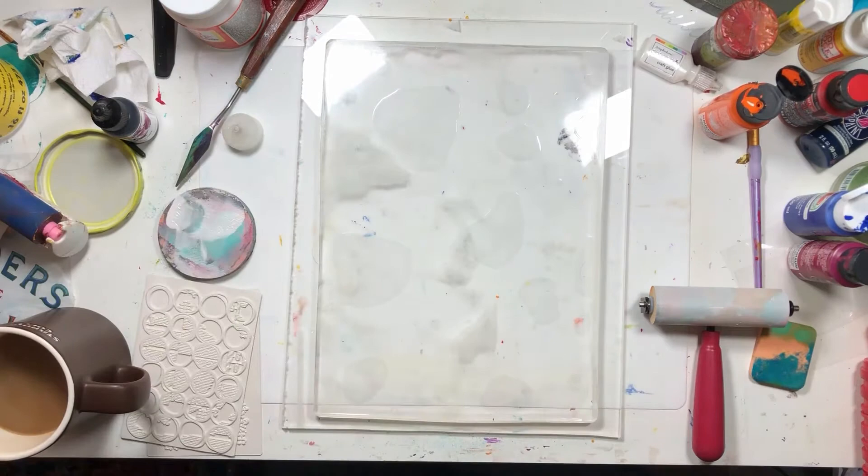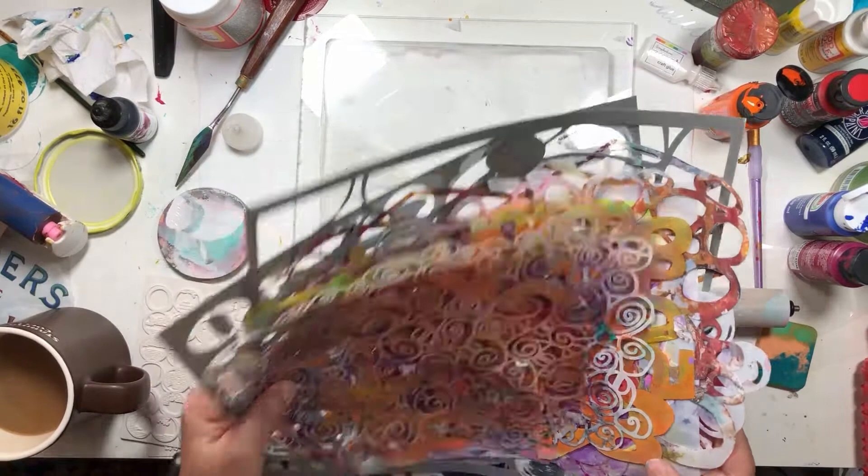I got out all my giant stencils. I'm going to do all kinds of stuff, and let's see what happens.